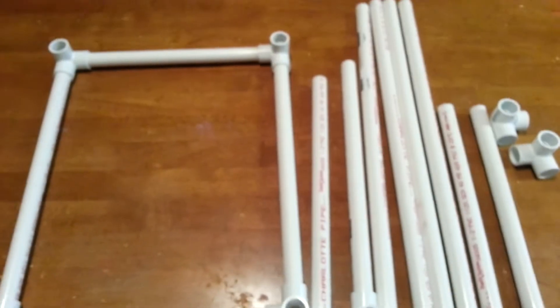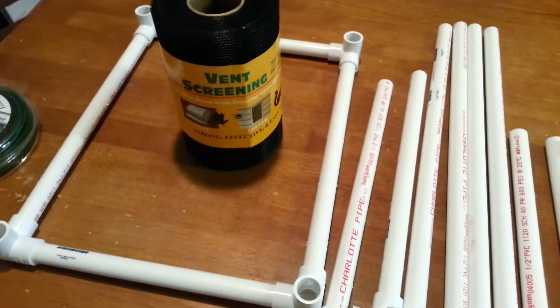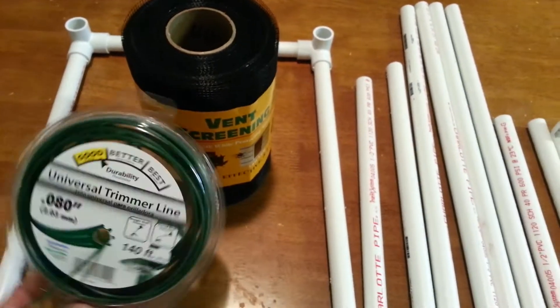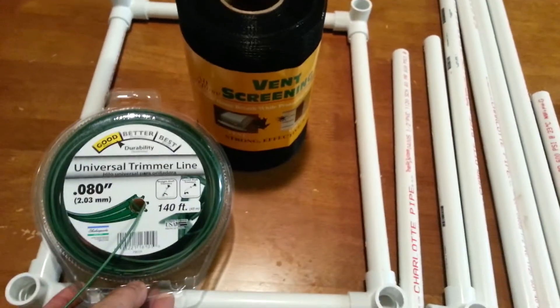You will need some sort of netting. In this case I am using vent screening for your netting, and sometimes strings to tie the netting. I will be using trim wires for the re-trimmers.